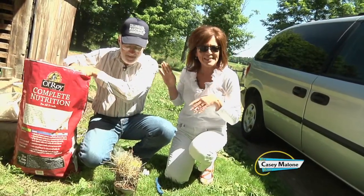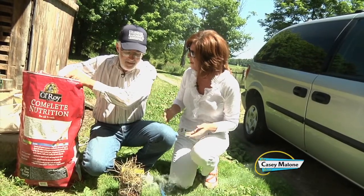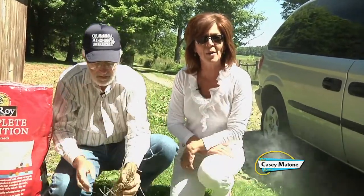Today we are out here with George Stacey at his apiary. He has about 20 beehives at this location, making honey right here in Beaver Township, and we're getting ready to go back and check out all the hives.